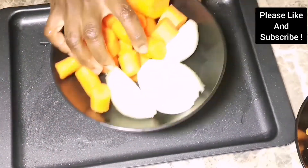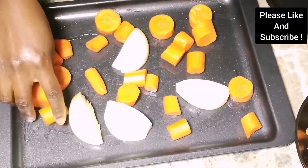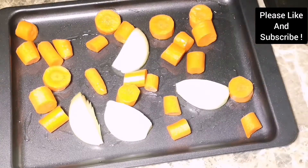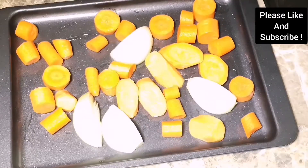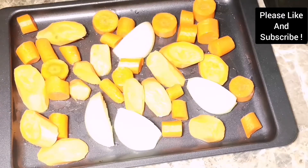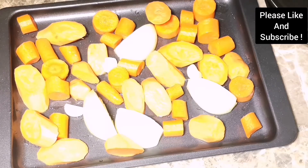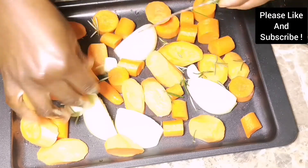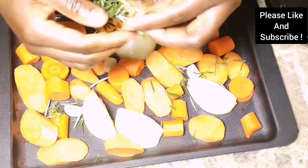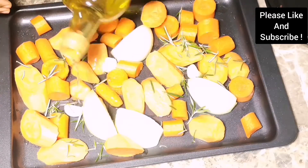Whilst our beef is marinating, we are about to prep our tray. We're adding some olive oil, some carrots, some white onion, some sweet potatoes, some fresh rosemary, and some garlic. You can choose any vegetables of your choice. We are going to put a rack on top and roast our beef on it.